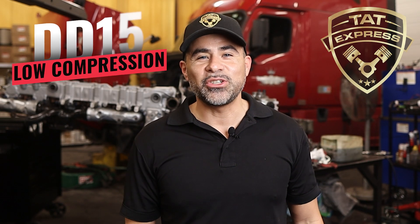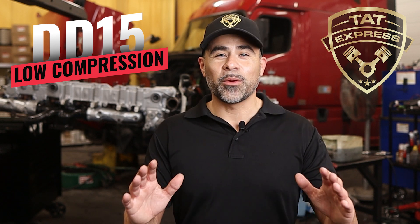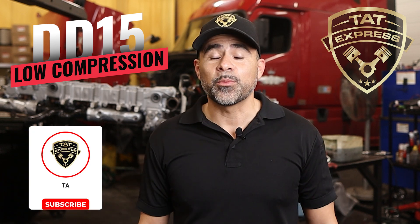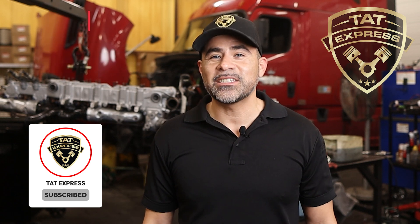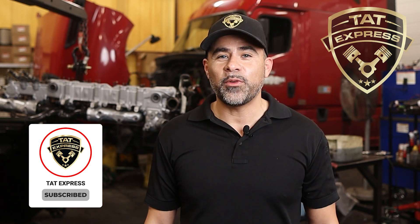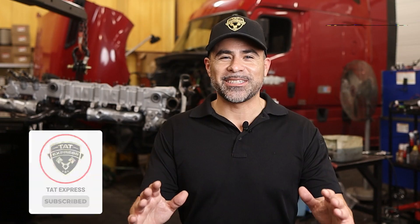Today we're looking at a common issue on the DD15: low compression. This truck came in with performance issues and after testing we found cylinder six with low compression. Let's walk through what we found and what we're doing to fix it.